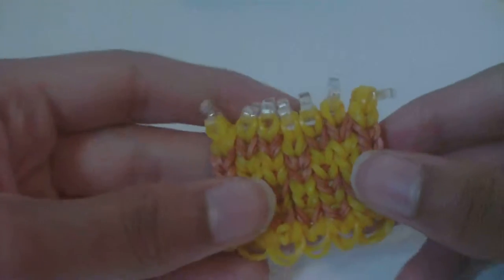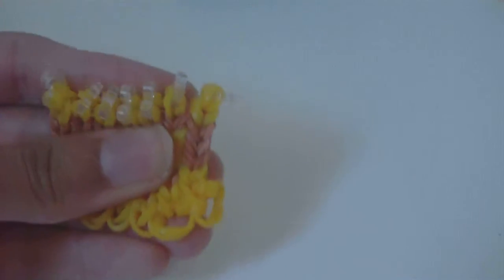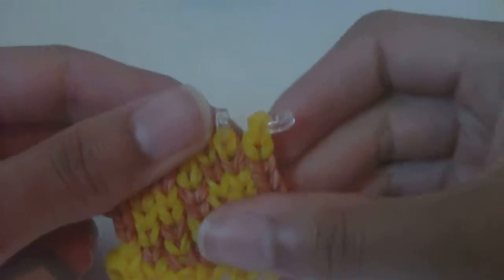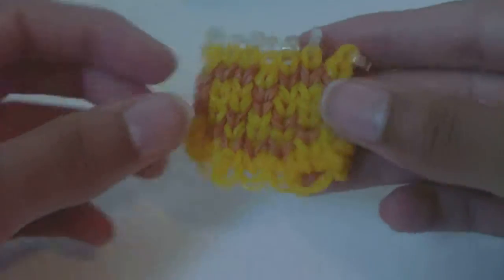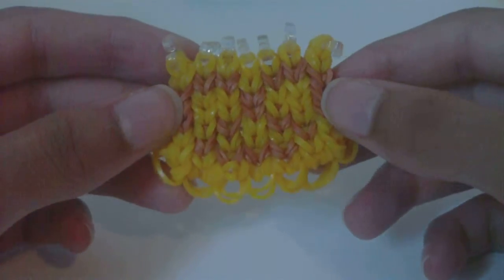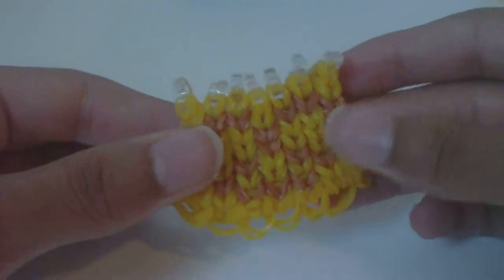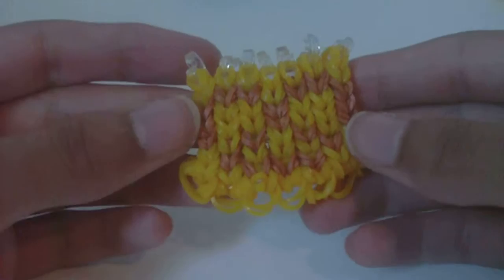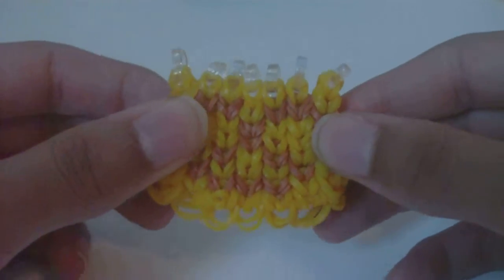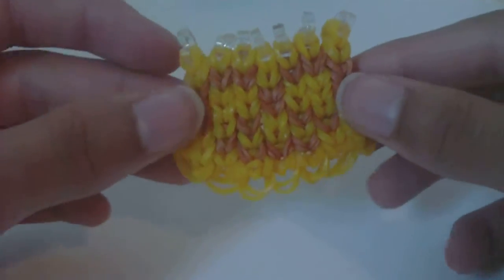Now it's time for the outro. Thank you for watching my tutorial — hopefully it showed you how to make the vertical pretzel design successfully and now you're wearing it and enjoying it. If you're interested in the pretzel design, I have another pretzel design that's more of a picture, and you can put little cap bands on it to make it look like there's salt on the pretzel. There will be a link to that tutorial in the description once it's uploaded. That's all I have — thanks for watching, bye!